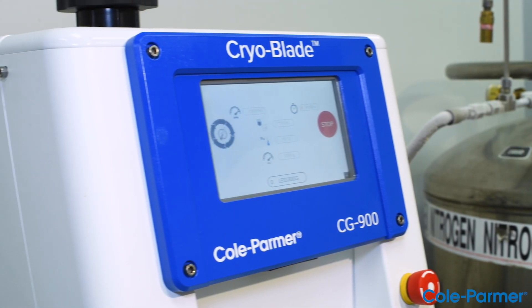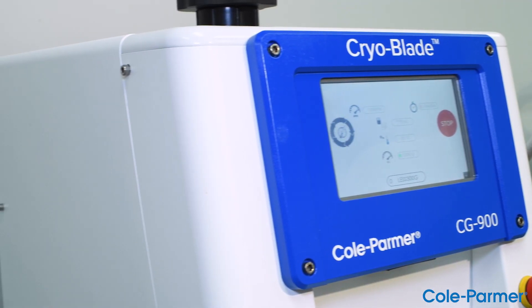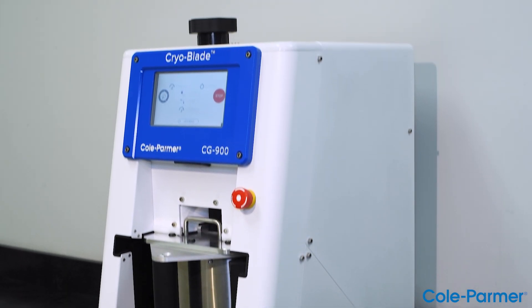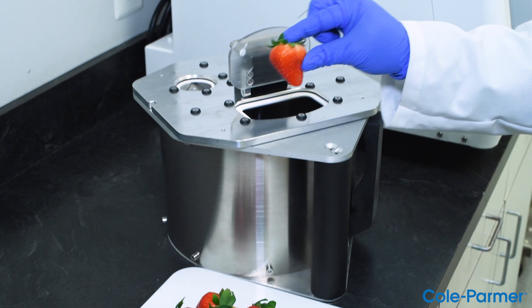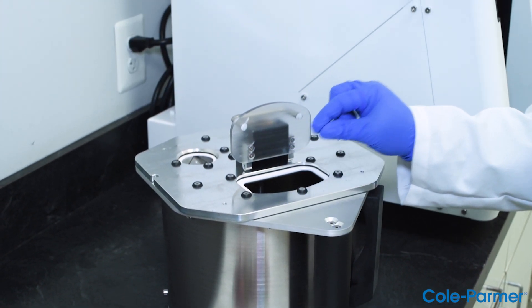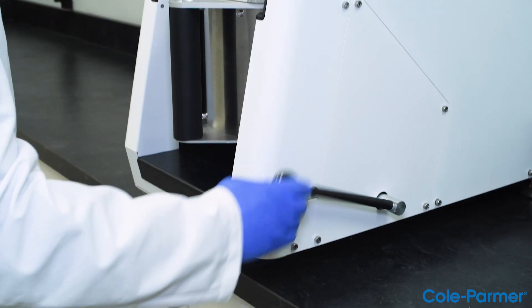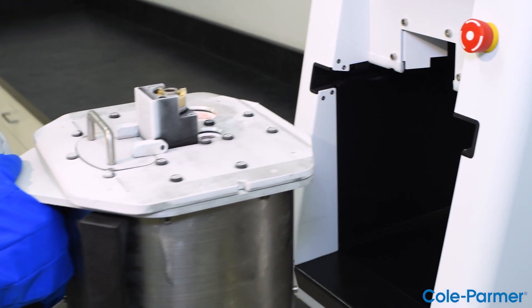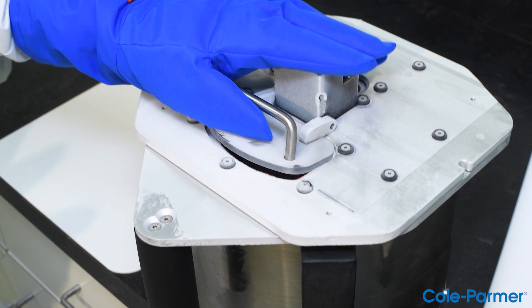Introducing the CryoBlade, a unique cryogenic laboratory mill with revolutionary grinding capabilities. It has a liquid nitrogen feature that freezes the sample and improves laboratory safety requirements, keeping the user out of danger with its no-LN contact patent-pending technology.